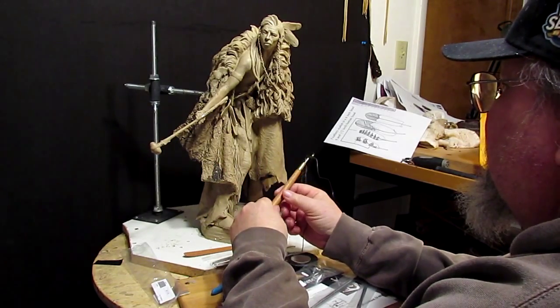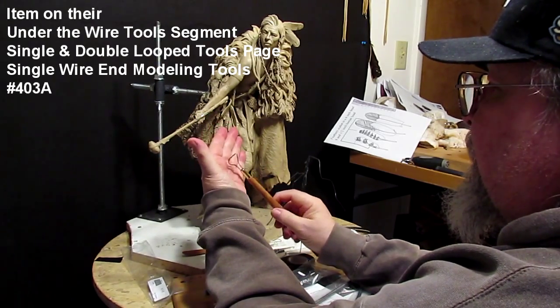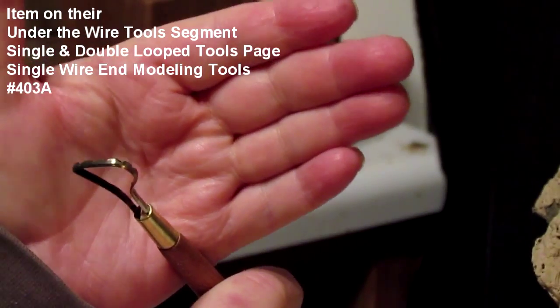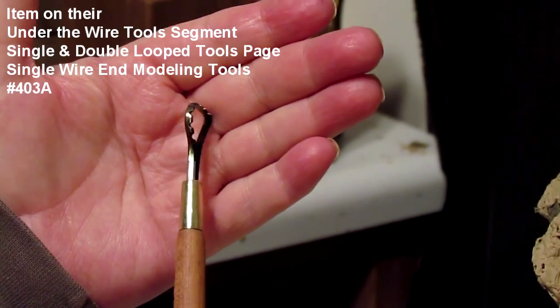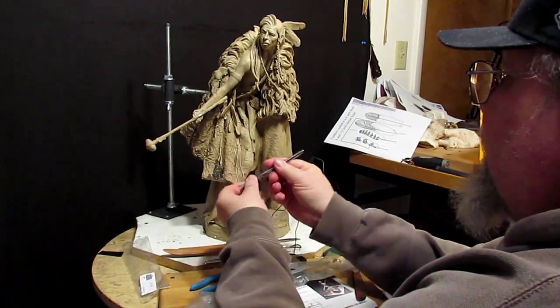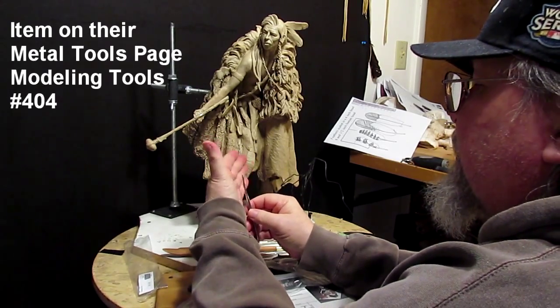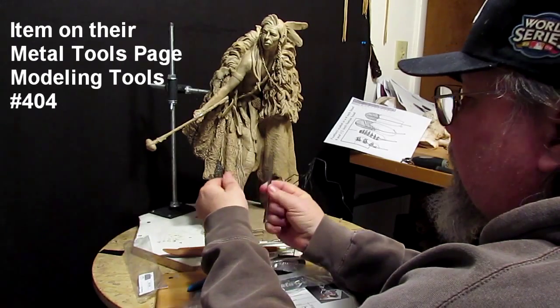I got this tool as well, which is real handy. You don't want to get tools for oil clay that are made for water clay, because they're not adapted for it and you can't get the textures that you want. And then I got this tool — this is really handy. Flat on this side, curved, with nice rounded edges.